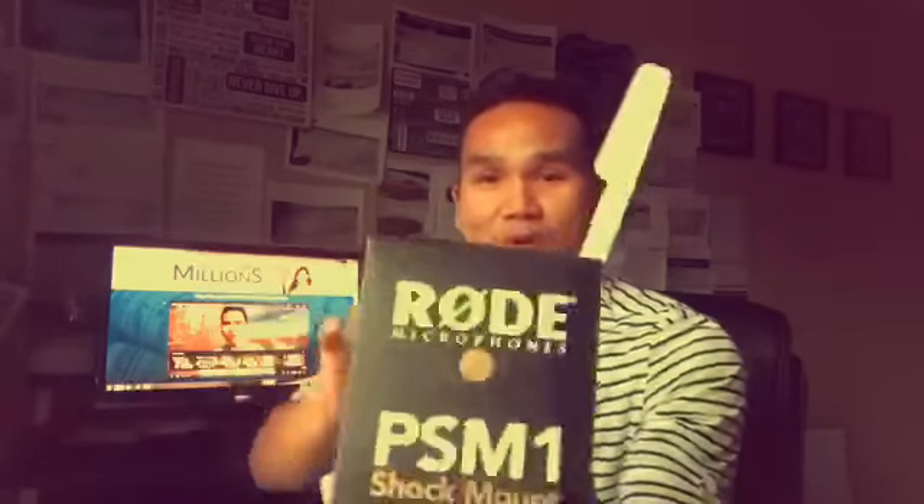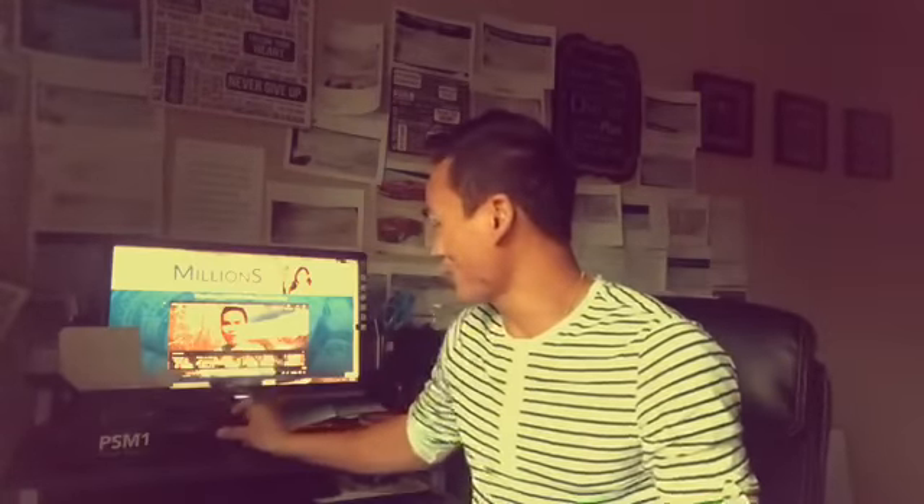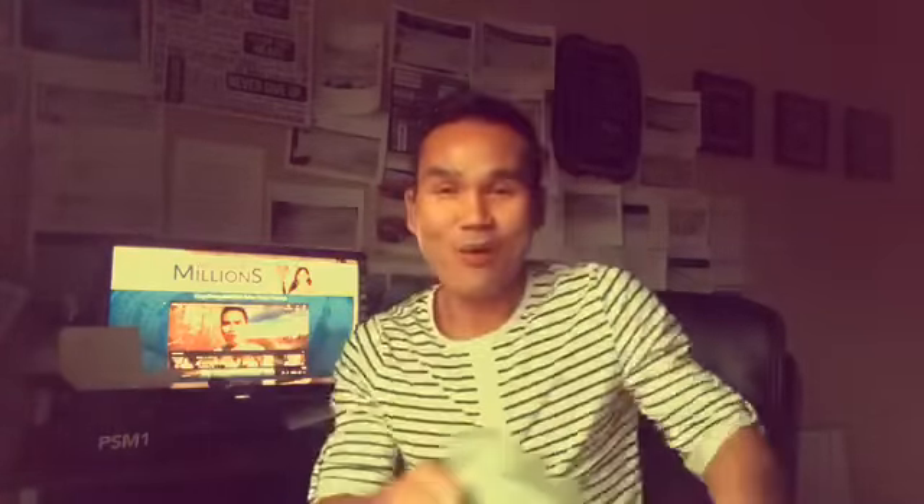I don't even know how it's going to work, but it's the Rode microphone. I paid about $400 for this — which is nothing, right, with the kind of money we're making in wholesaling. But from now on you guys will be able to listen to quality interviews that I have.